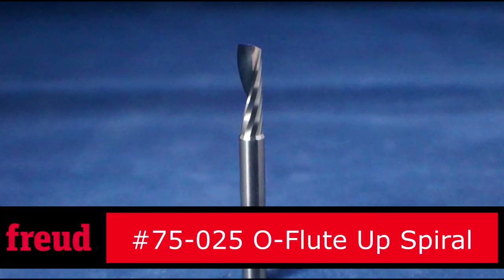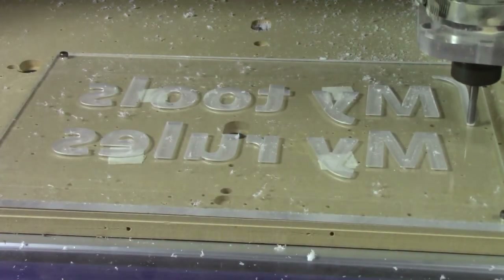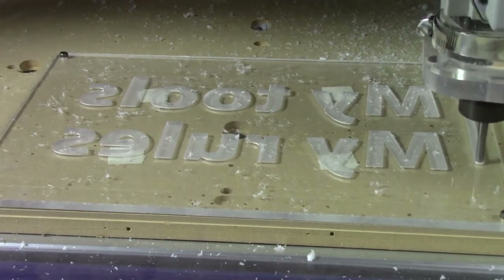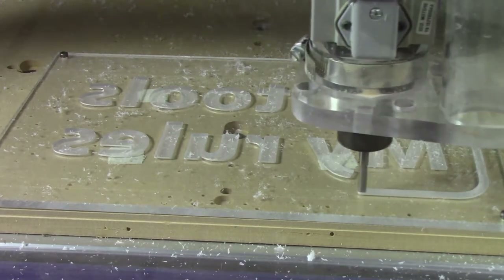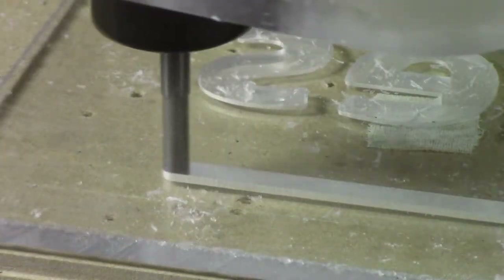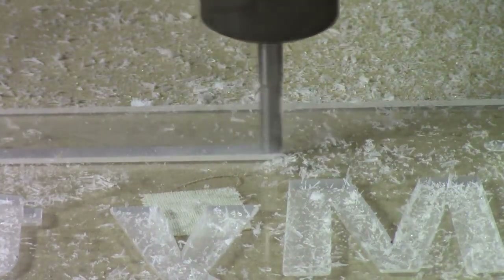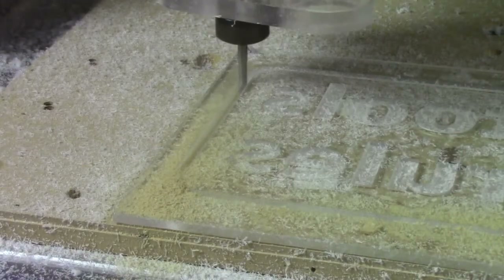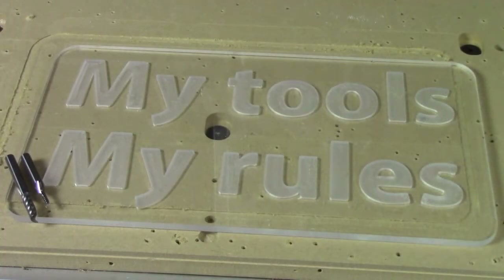Once the lettering is complete, we can cut the final shape. The cut quality is great, and no further sanding or machining is required.